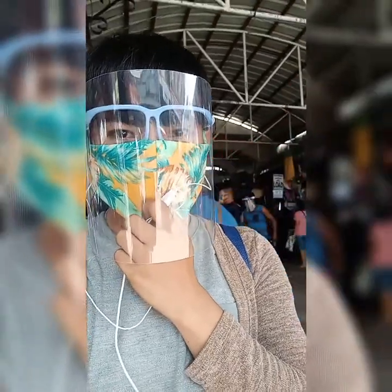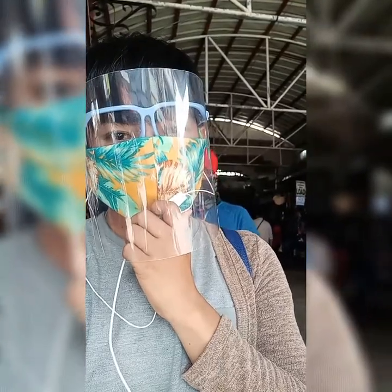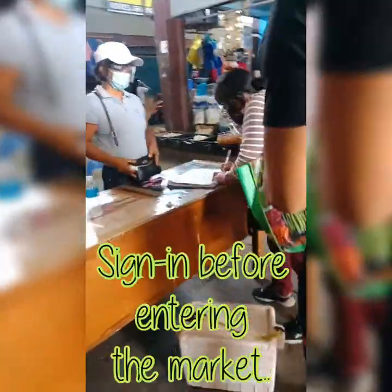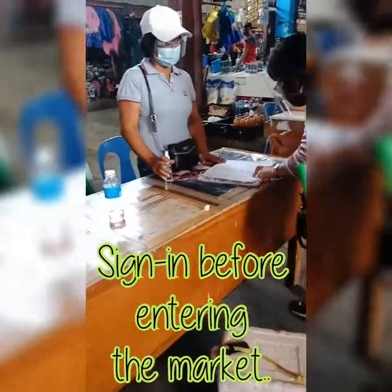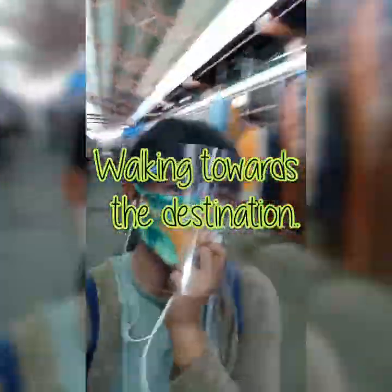Guys, as you can see, I'm here in our public market to buy the ingredients for my recipe. So let's go, join me! I'm going to buy the ingredients for my recipe later on! I'm so excited!